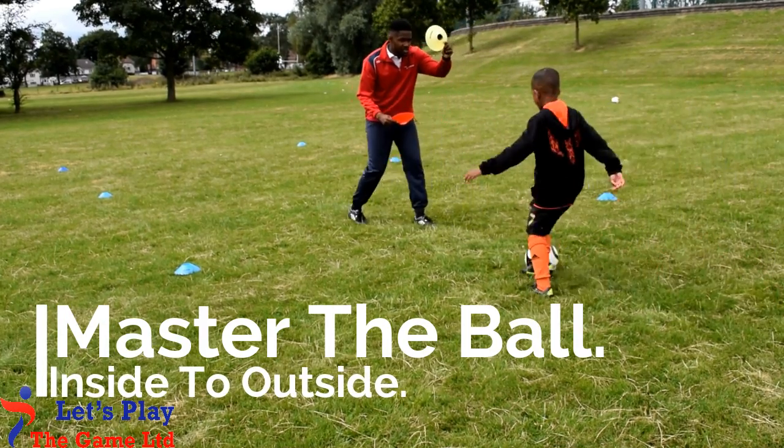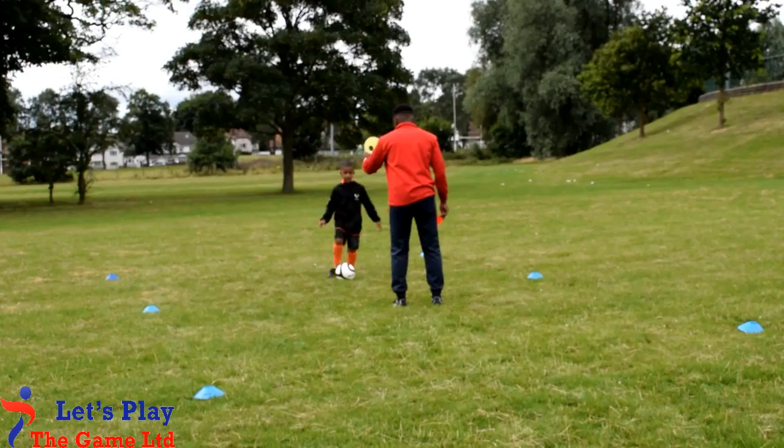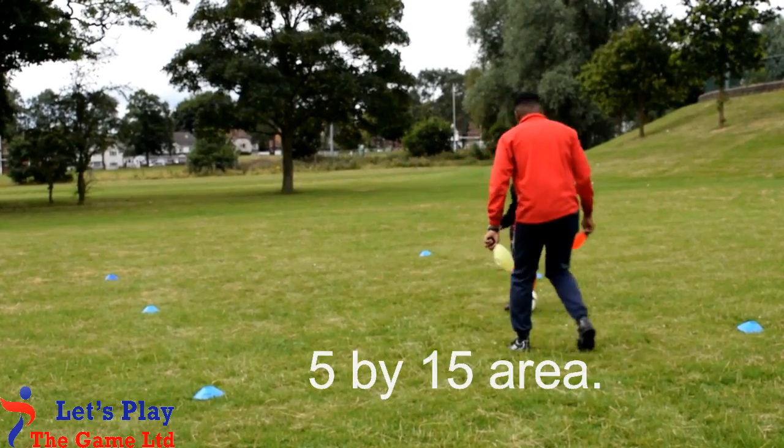Master the ball for beginners. Set up a 5 by 15 area for the player to work in.